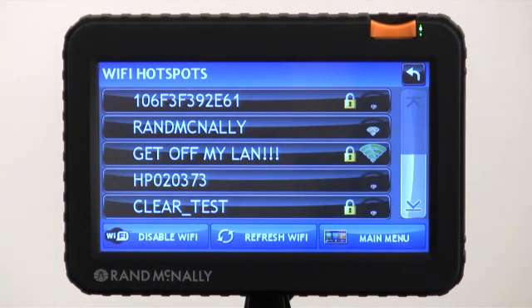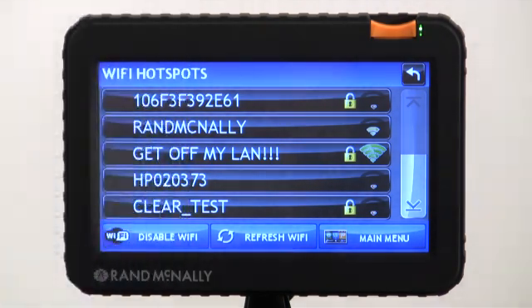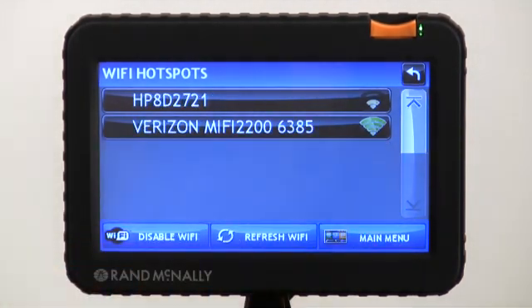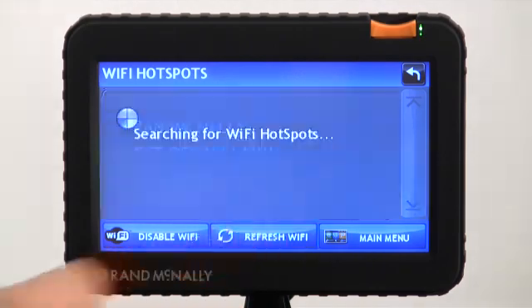We can see some available networks here. I'm going to go ahead and turn the hotspot on my iPhone on — that kind of looks a little bit like this. We can also connect to something like a Verizon Wireless hotspot or even an Android phone. Let's see if my iPhone is up here. I do not see it yet, so if you don't see the network you're looking for, go ahead and click refresh.